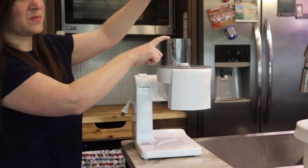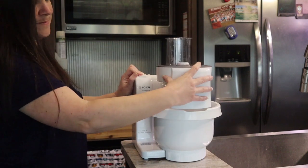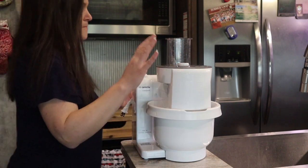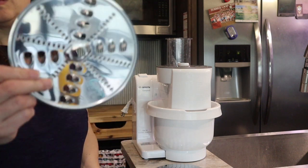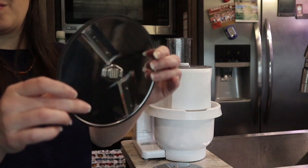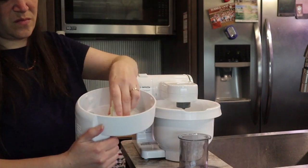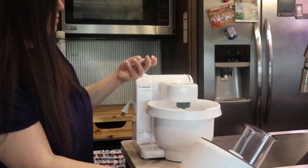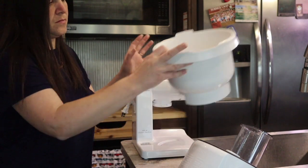Now let's take a closer look at the shredder-slicer attachment, which I purchased separately. It has a little pusher to push your food through the chute, and the slicer can also be used with your bowl — you can shred carrots directly into your cake batter if you're making carrot cake or carrot muffins. I'll show you the three blades: this is the fine blade, this is the coarse blade, and this is the slice blade. These are very sharp, and all parts can be removed for easy cleanup. I wrote a detailed article on my website at grainsandsmallplaces.net covering all the accessories and coupon codes for discount purchases.